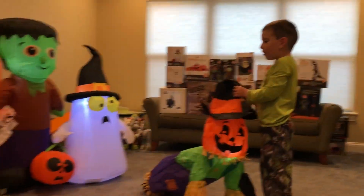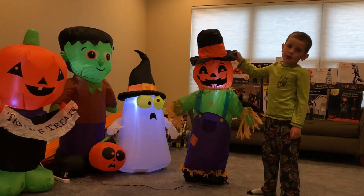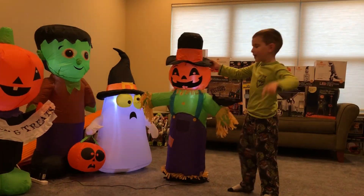This takes a while to blow up and blow down. And when I blow it up, it takes about two minutes. One minute.